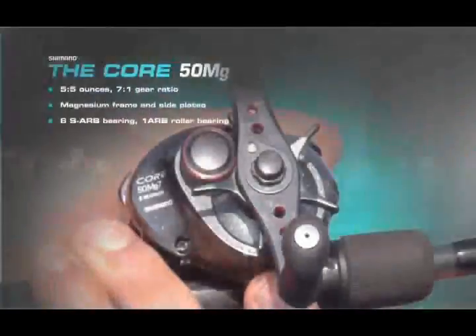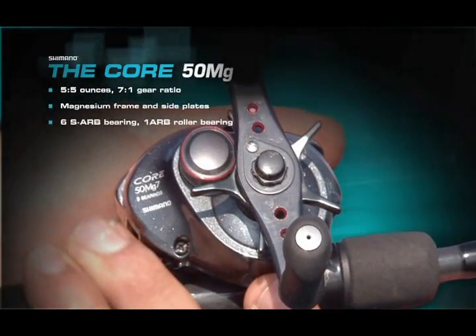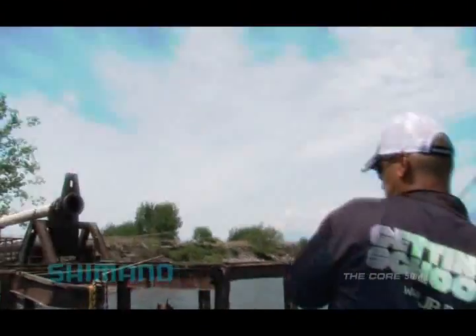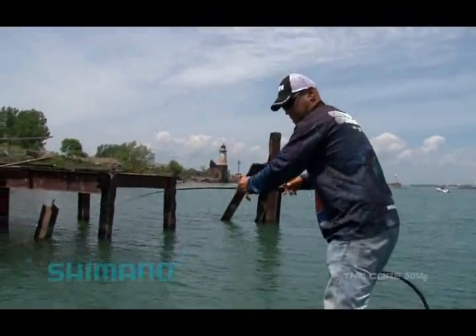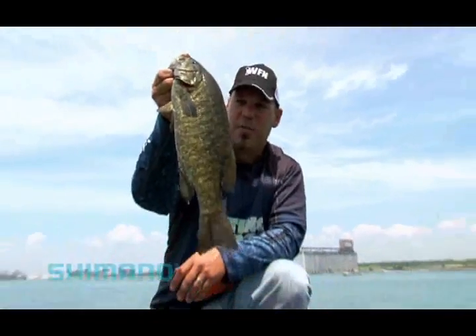Hi, I'm JP DeRose, host of WFN's Getting Schooled, and we're taking a look at Shimano's Core 50MG. Based on the Core 100, the Core 50MG was designed as a compact, ultra-lightweight baitcaster built on a magnesium frame and side plate. That is a good-looking Shimano.